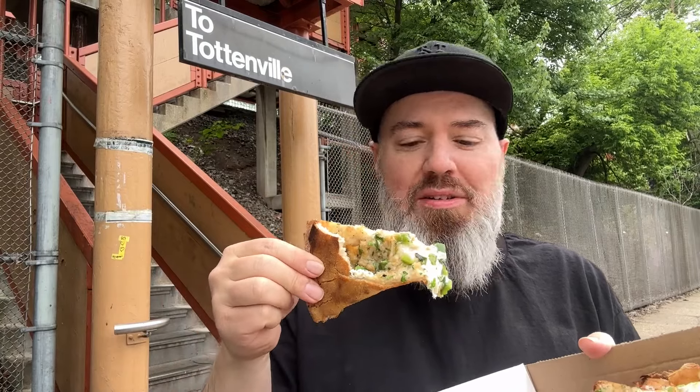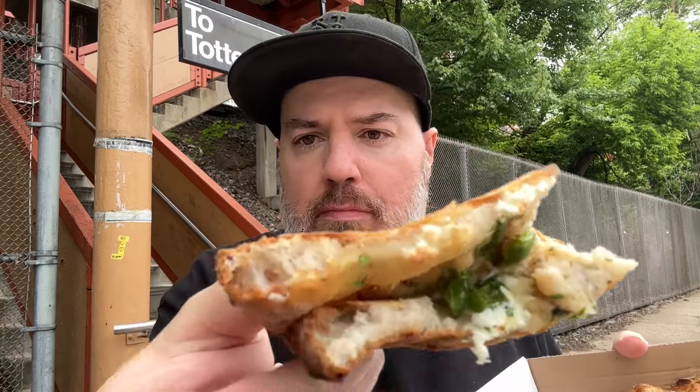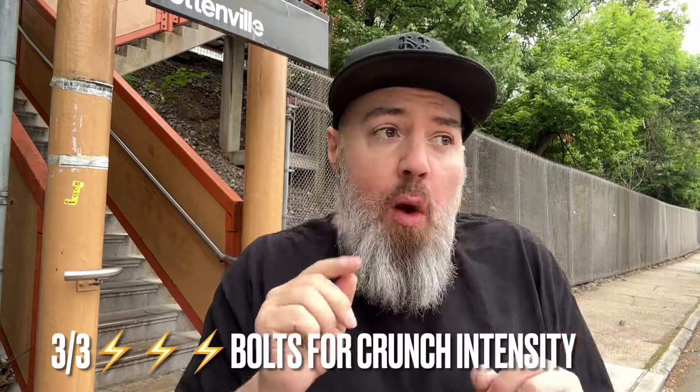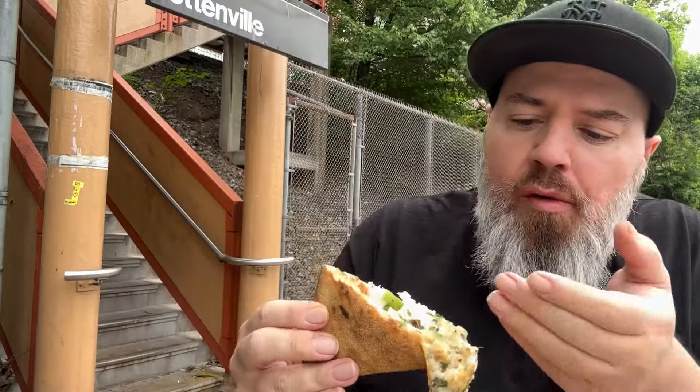It's called Dough for a reason, guys. Oh — crocante, crispy! Guys, look at the aeration. Crunchy, crunchy. Oh man, this is hitting the spot.